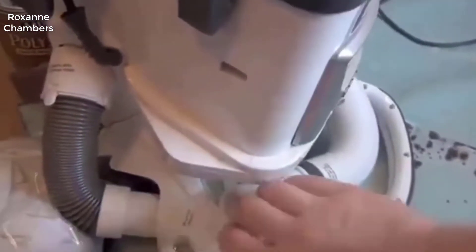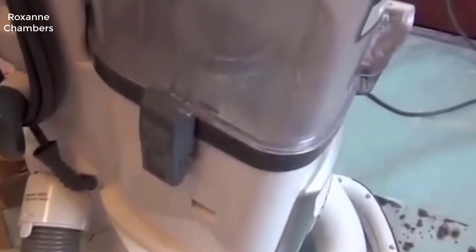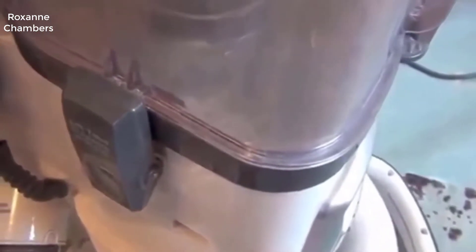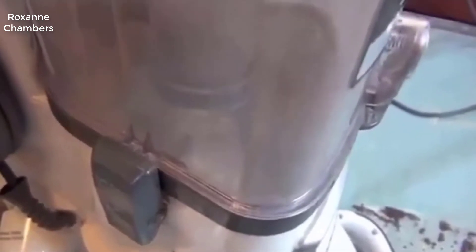If I cover up the entrance to the holes here to jack the suction up, once again it loses suction as air rushes in around that gasket that comes loose.